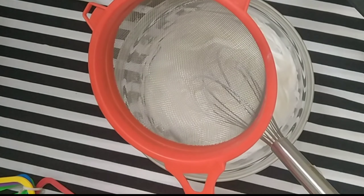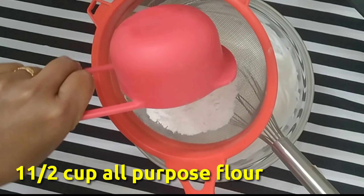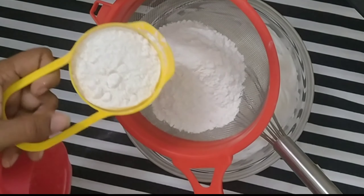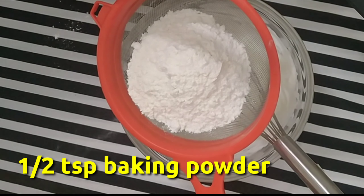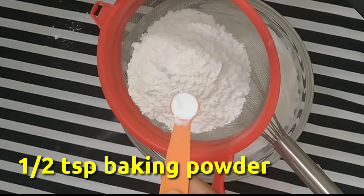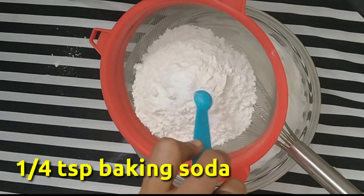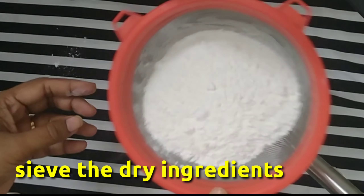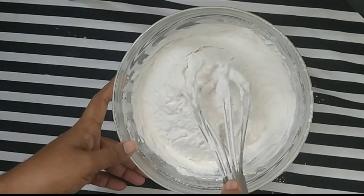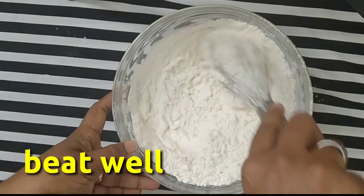First add 1 cup of maize. Then add 1 teaspoon of baking powder and 1 teaspoon of salt.